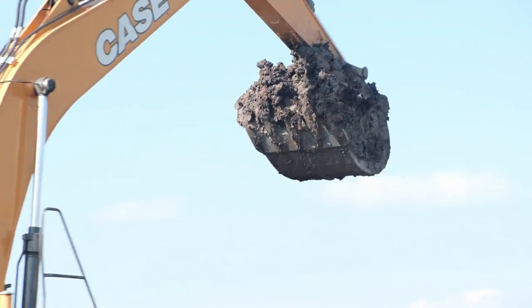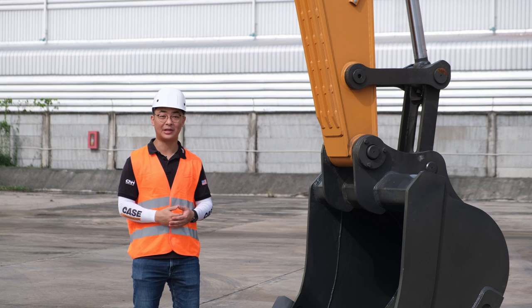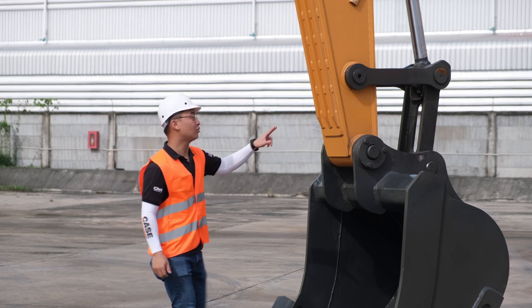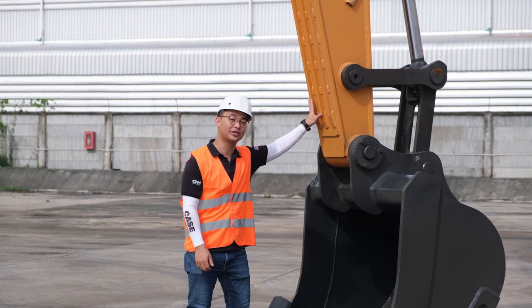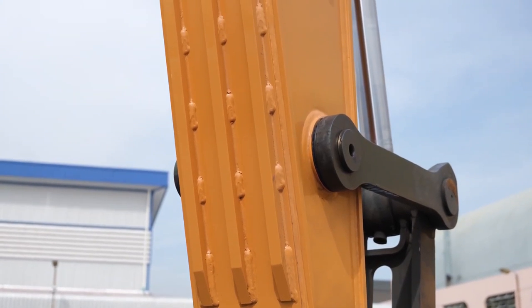This machine has a heavy-duty boom and arm structure completely made in-house in our plant in Pitampur. Over here we have the heavy-duty arm reinforcement plates. This protects the arm from damage when we are moving boulders and blocks.